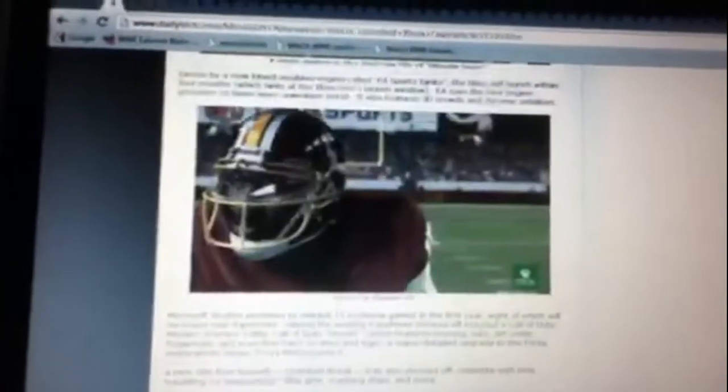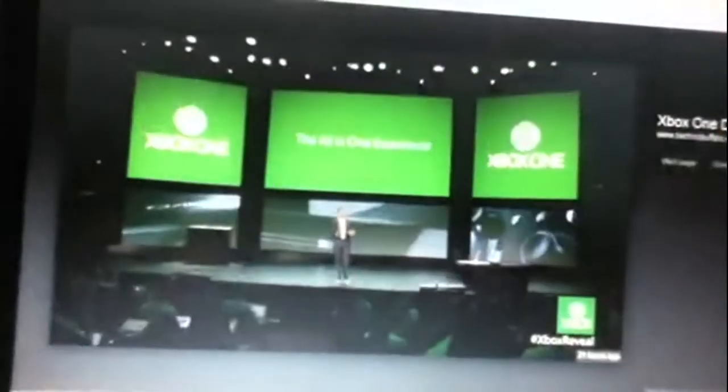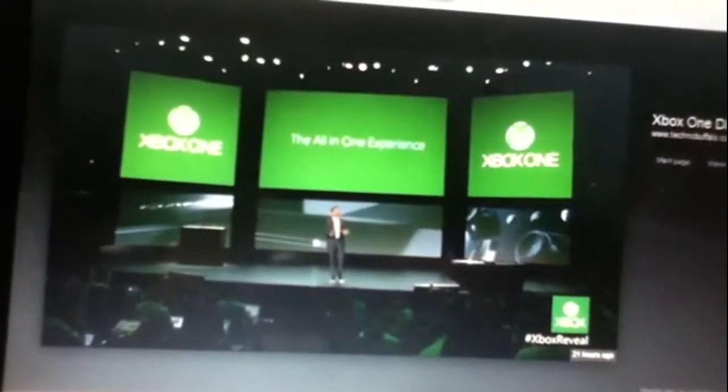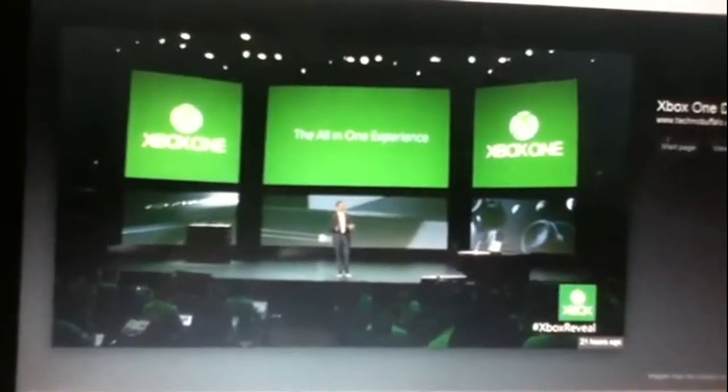There's Madden 25, and then there's Steven Spielberg — he's going to be doing a Halo TV series, Xbox One exclusive I think. And then there's one of the opening slides: Xbox One, the all-in-one experience. That's what the "One" stands for.